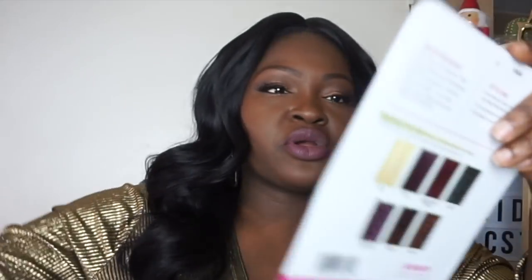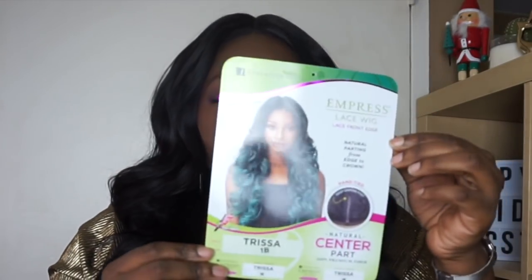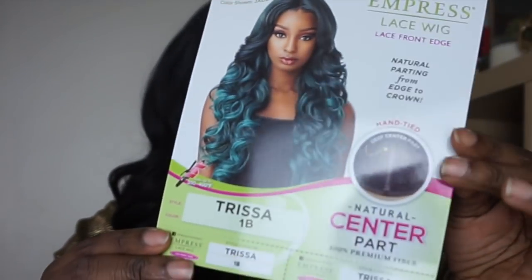Alright, let's get into the hair — yes! Literally, guys, this hair — I literally just took it out the box, cut it, and I didn't even cut it in a pretty way, and put it on my head. This is my first time wearing this, my first impressions. This is going to be the Sensational Empress Lace Wig in Trisha — that's what this hair is. This is holiday glam ready. This is the Empress Lace Wig in Trisha, in 1B.